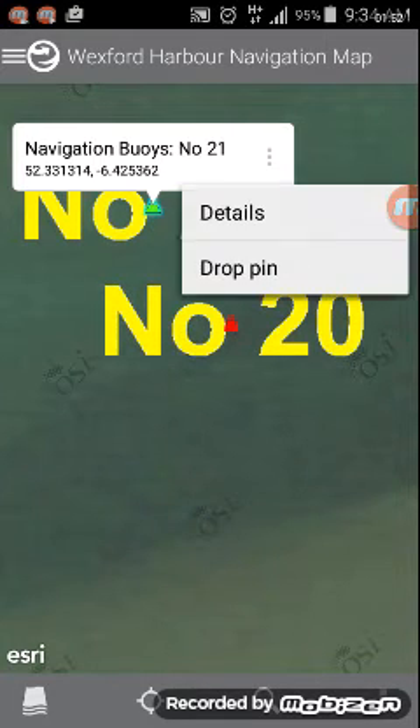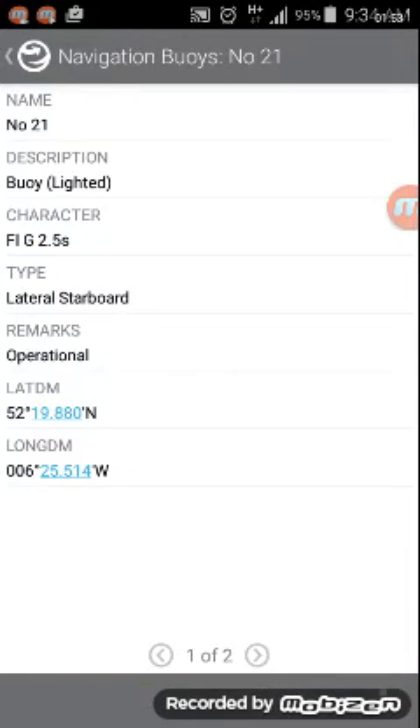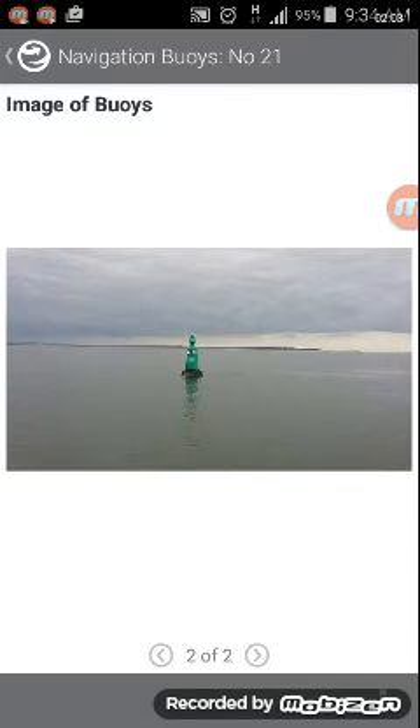We zoom in and select buoy number 21 — it selects the green icon. The three dots to the right give you more details. There's more information about buoy number 21, including all the attributes related to it. At the bottom of the screen you have 'one of two' — the second being an image of the buoy.